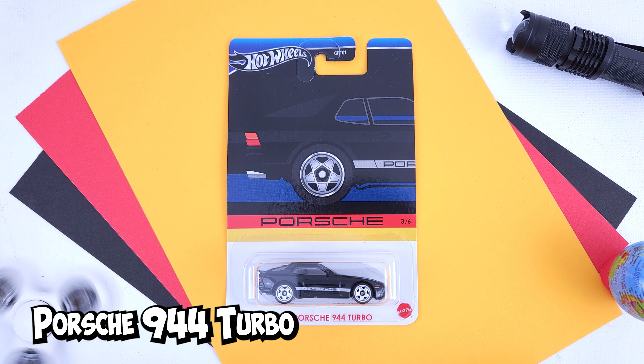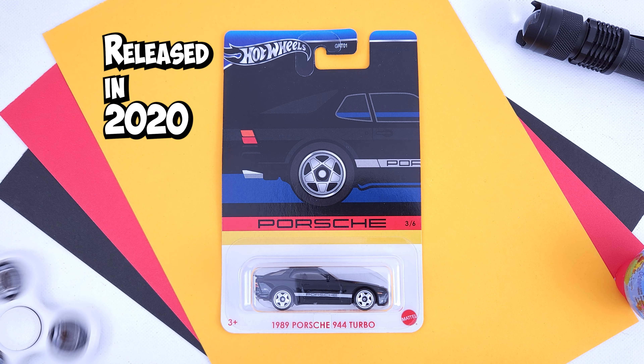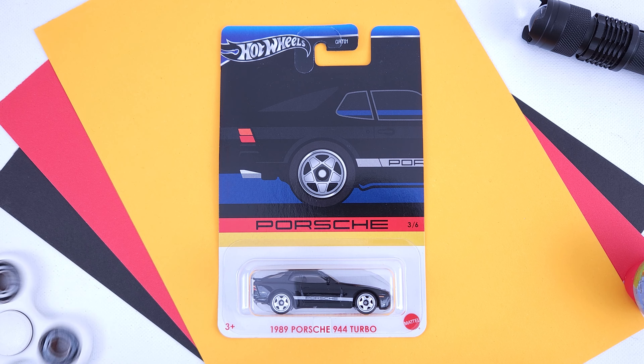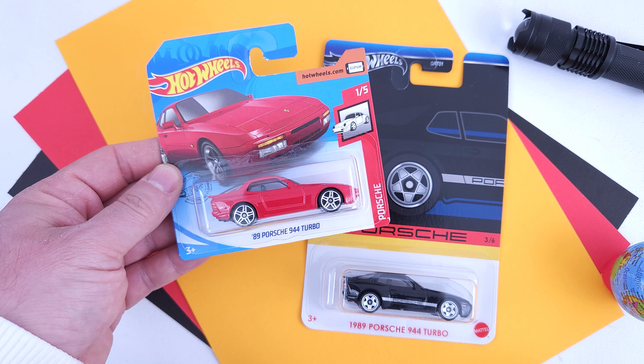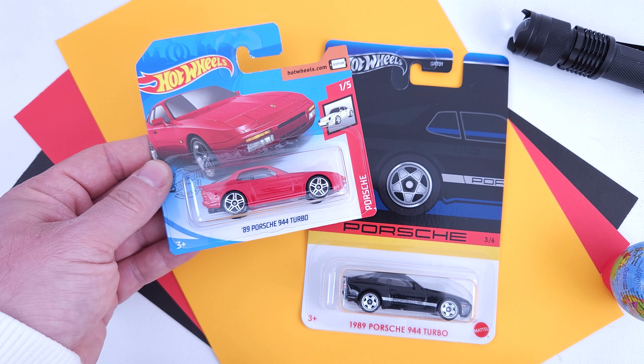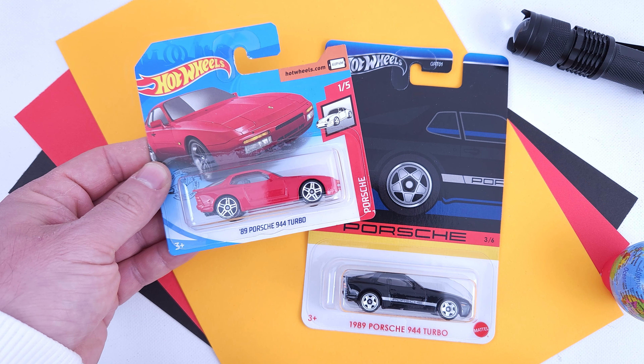Porsche 944 Turbo, released in 2020 in the mainlines. The most known version of this Turbo might be the Canyon Warriors variation from last year. The mainlines had the flame red variation that looks good, although it is in the stock color without extra details.